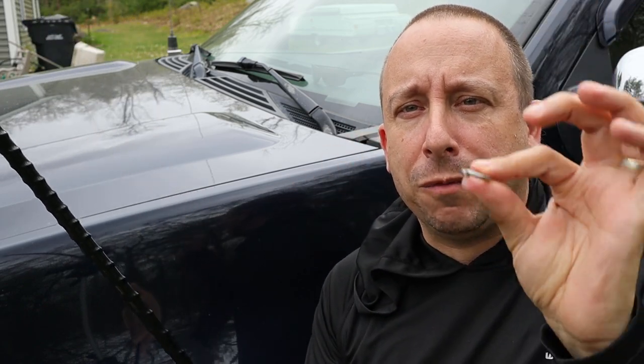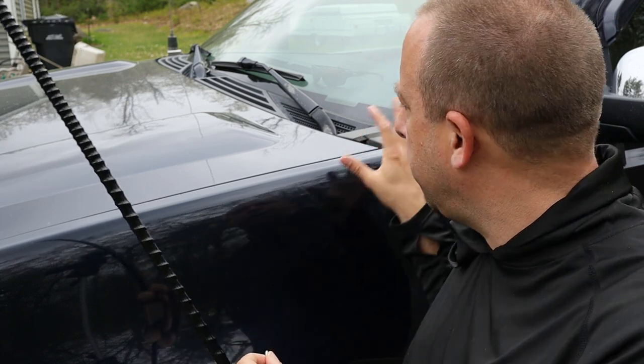Now that I've got the SWR dialed in where I want it, I'm going to get the antenna tightened up and locked down on the mount. Before I tighten it for the final time, I'm going to add a stainless steel washer, which should help prevent it from loosening up over time.